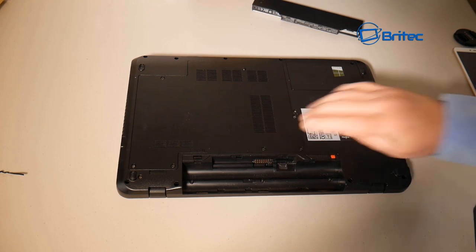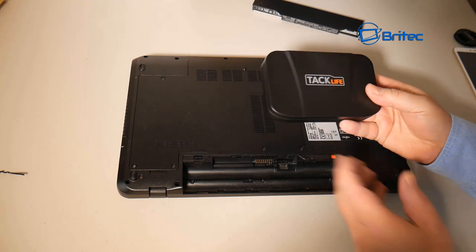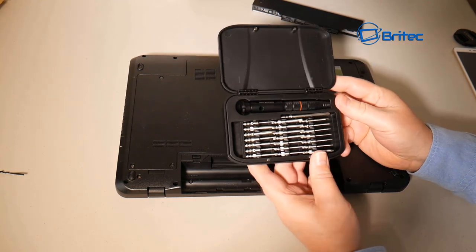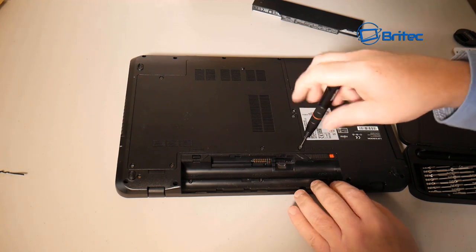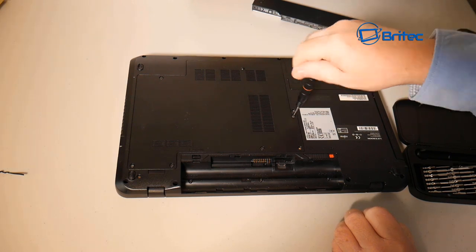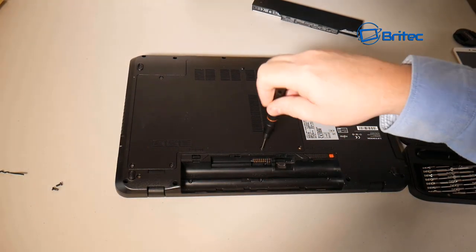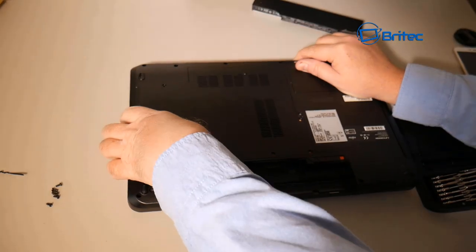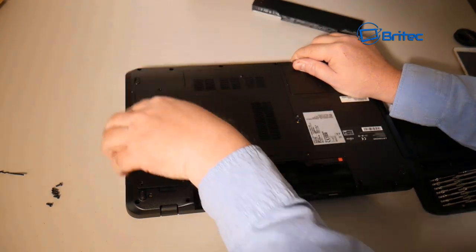I think all laptops should have an access panel like this because it makes cleaning and upgrading a lot easier. I'll be using a screwdriver set called Tac Life — it's cheap and affordable, available on Amazon, and great for phones and laptops. I'll leave links in the video description. I'm just going to remove the back plate here; yours will be different if you have a different laptop.